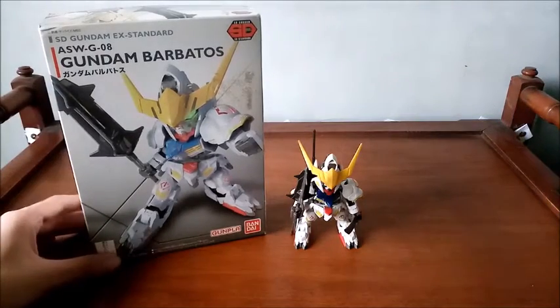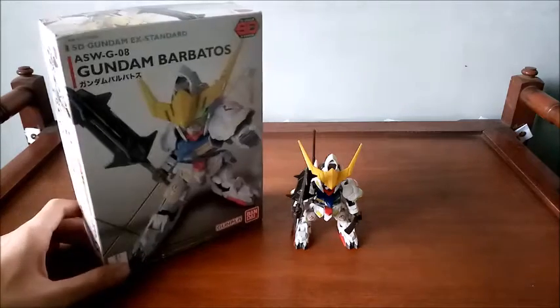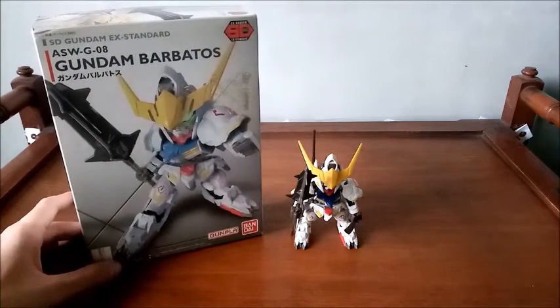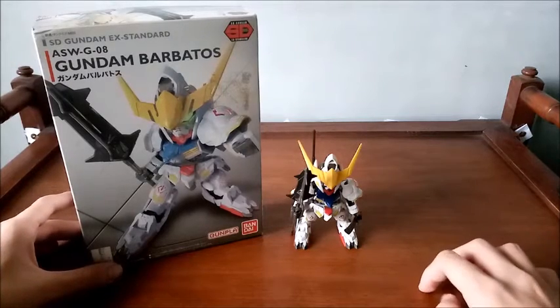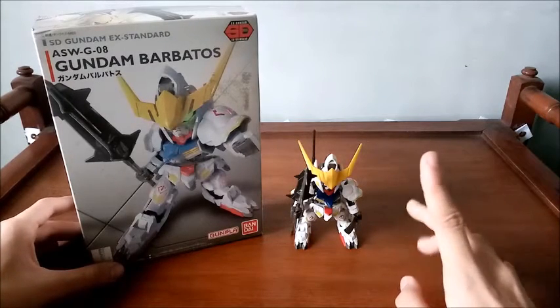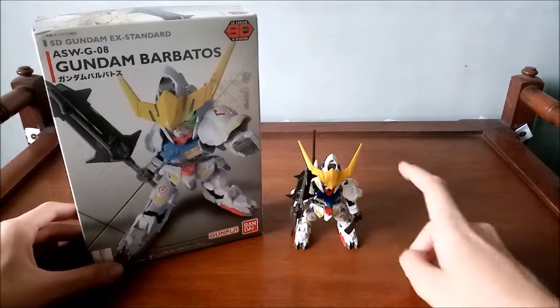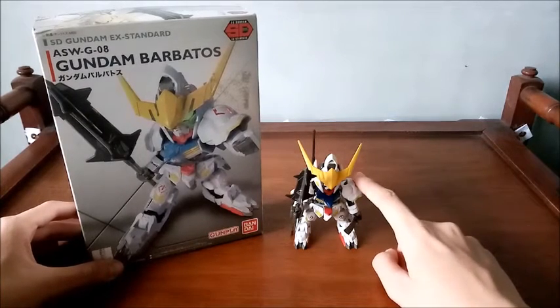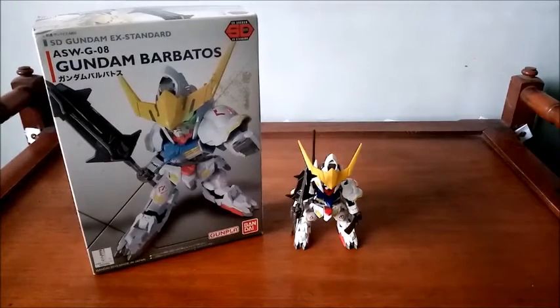This is piloted by Mikazuki August. Unfortunately, there's no picture of him on the box. But this is the protagonist's mobile suit. I believe this is the fourth form of Barbados because he actually has the shoulder pads — the overall complete look for Barbados without the upcoming reactive armor.